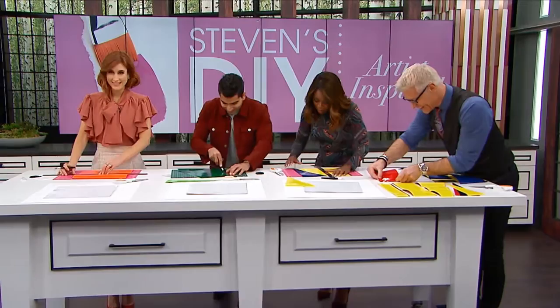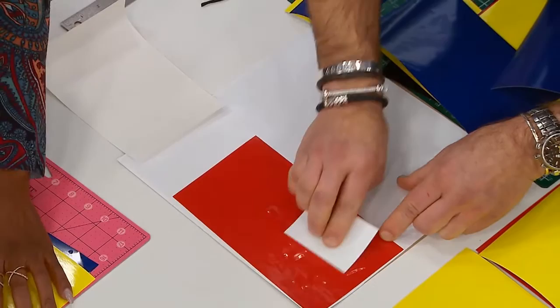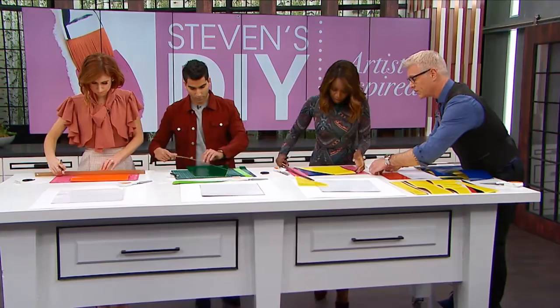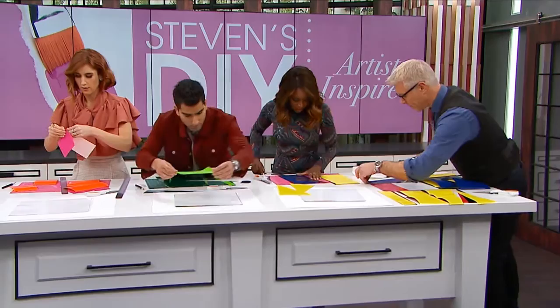Now you can just start laying the pieces out. This is adhesive vinyl so it has a sticky back, and we have these little cards here that you can use to push the vinyl down. If you don't have that, you can use a regular glue stick, hot glue and paper, or spray glue. You can do anything from colors that match your decor to any shape you like.